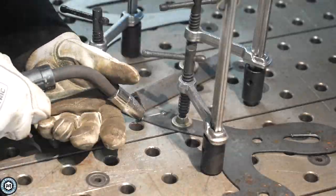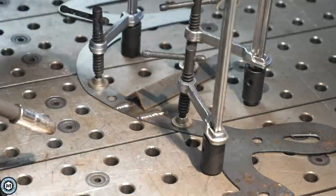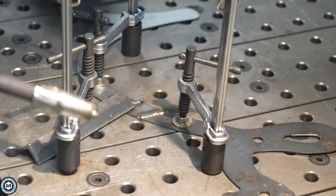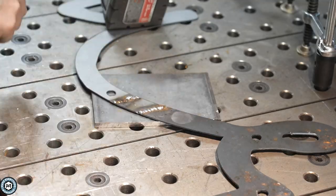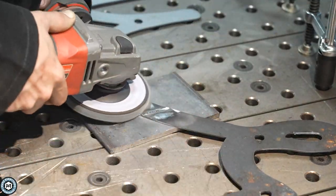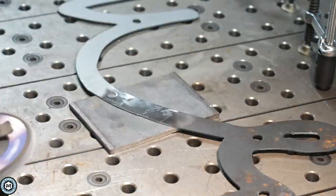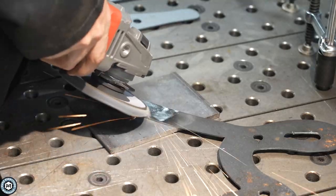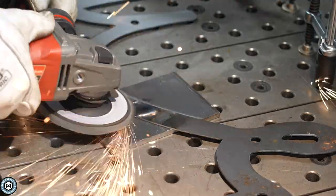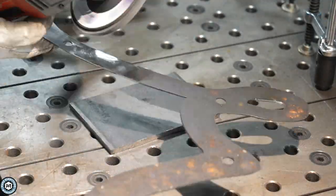With sheet metal like this, I want to make sure I don't warp it, so I'm being gentle — applying heat and little beads as I run around, not putting too much heat in at once. That keeps it from warping. Then I grind after I weld, move back and forth, and make sure I don't have any pinholes, because I'd prefer not to use Bondo on this. This is going to get primed and painted, and since it may eventually get powder coated, I don't want Bondo in there.